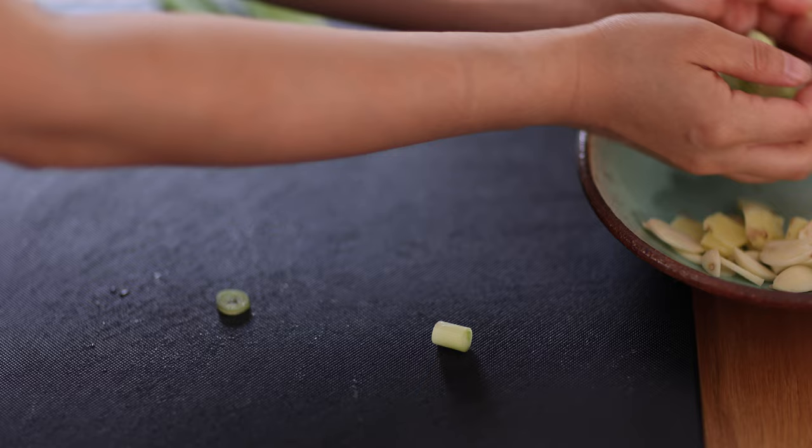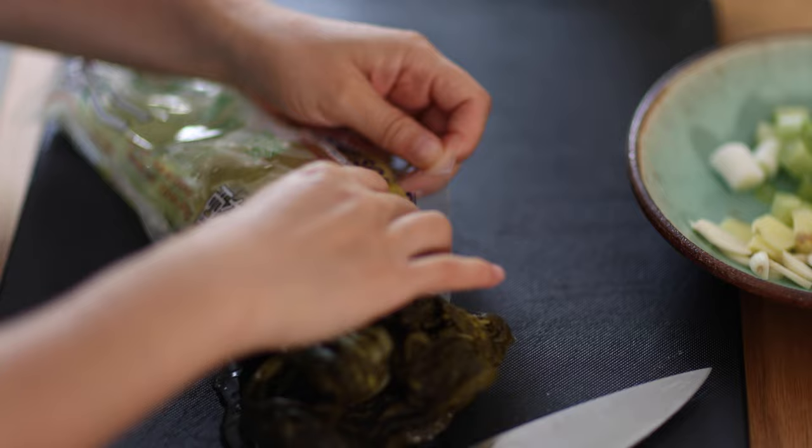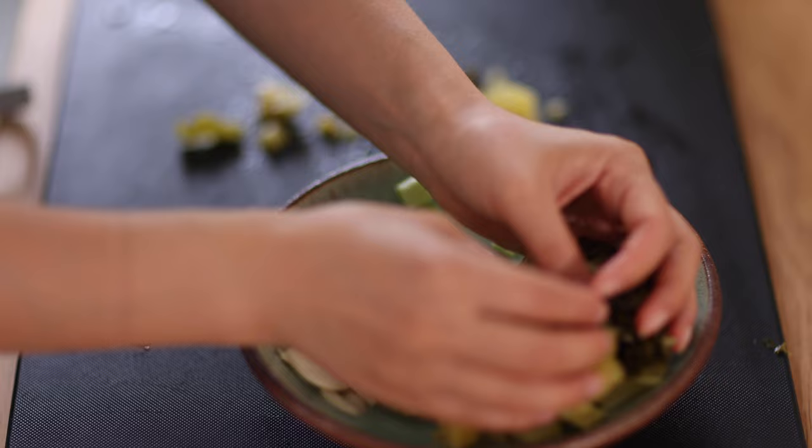Next we're going to prepare pickled mustard greens. This will add a beautiful fragrant sour flavor to the soup. Chop the pickled mustard greens into smaller pieces and set aside with the rest of the aromatics.